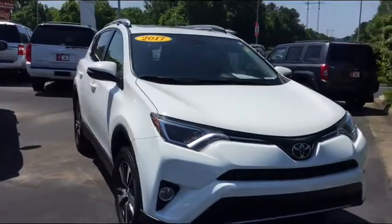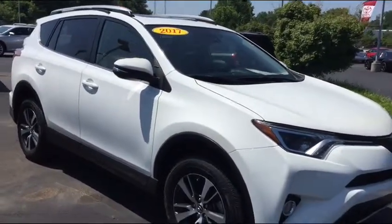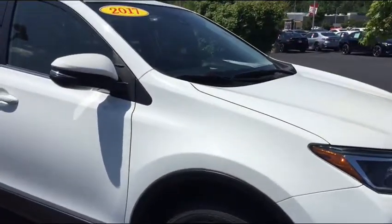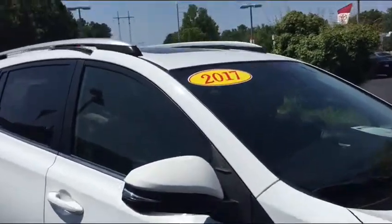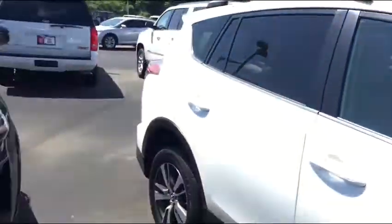Jim Hunt here again at LaGrange Toyota. Here's a nice little tool that also helps to see the vehicle a little bit better. This is the 2017 — it has the alloy wheels, the moonroof, and has the ash and gray bolsters.